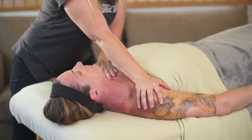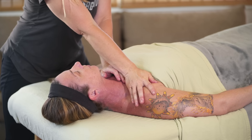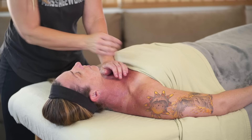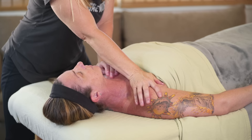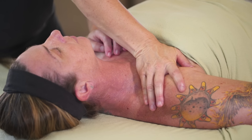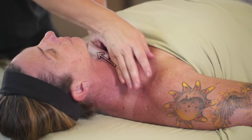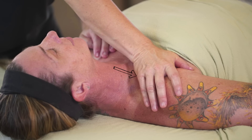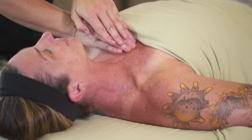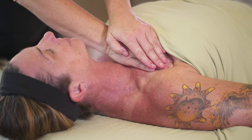Done with theory, on to technique. I'm going to spend a lot of this video doing techniques that trick the brain into allowing the shoulder to actually move again. But first, I want to start with a myofascial stretch across the chest to make sure all of the connective tissue that extends from the sternum out to the shoulder can loosen up and allow for movement. With this technique, I'm using the base of my palms, taking my left hand and hooking into the skin on her left side, pulling towards me, and using my right hand pulling in the opposite direction.